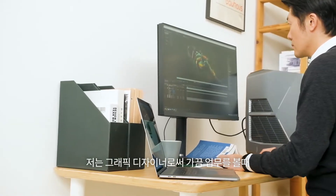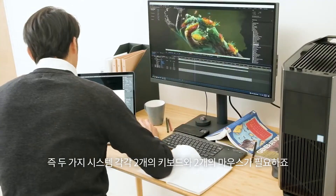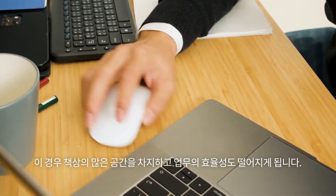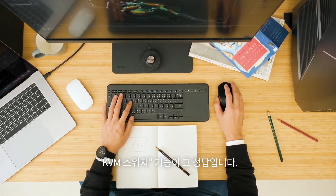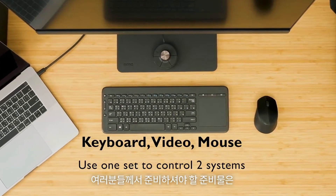As a graphic designer, it often requires working on two source systems at the same time. This means two sets of keyboard and mouse, which occupy the whole desk space and reduce work efficiency. Can we work with two systems in an efficient way? KVM switch is the solution. Let's start with connecting your two systems and keyboard and mouse set.